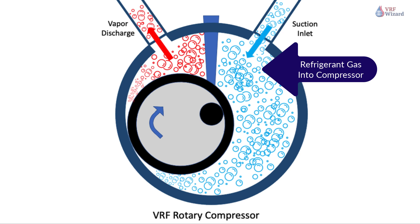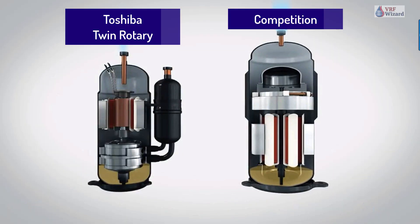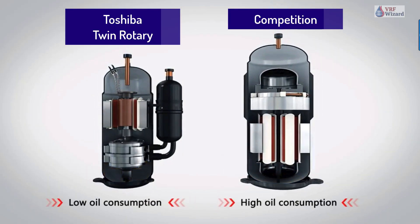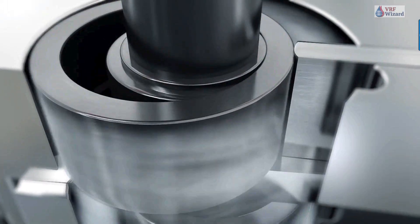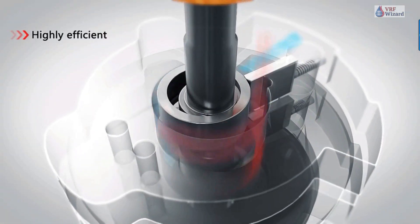The simple design and symmetry of the cylinder components, combined with a special coating and premium materials, provide a highly durable and reliable product, rotation after rotation. Here is Toshiba's rotary compressor, which uses twin rotary technology that can completely restrain excessive and deficient compression, making it highly efficient.